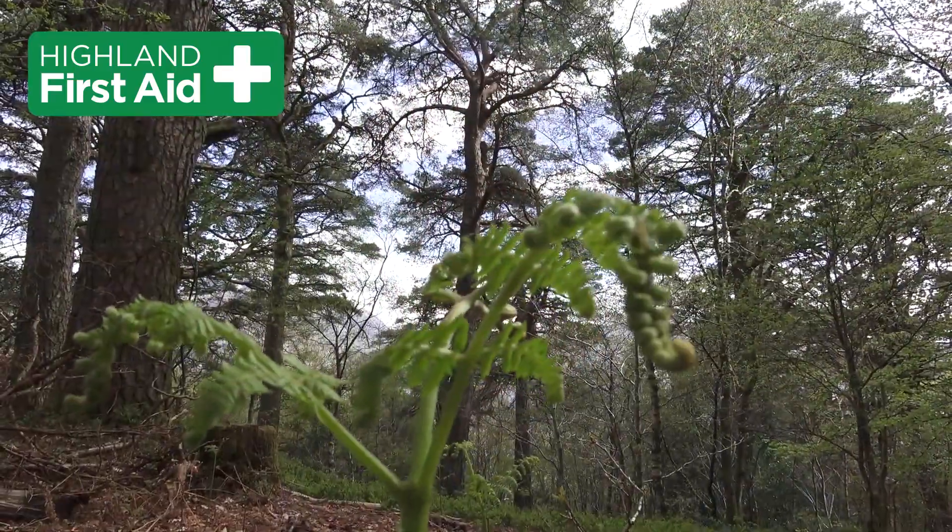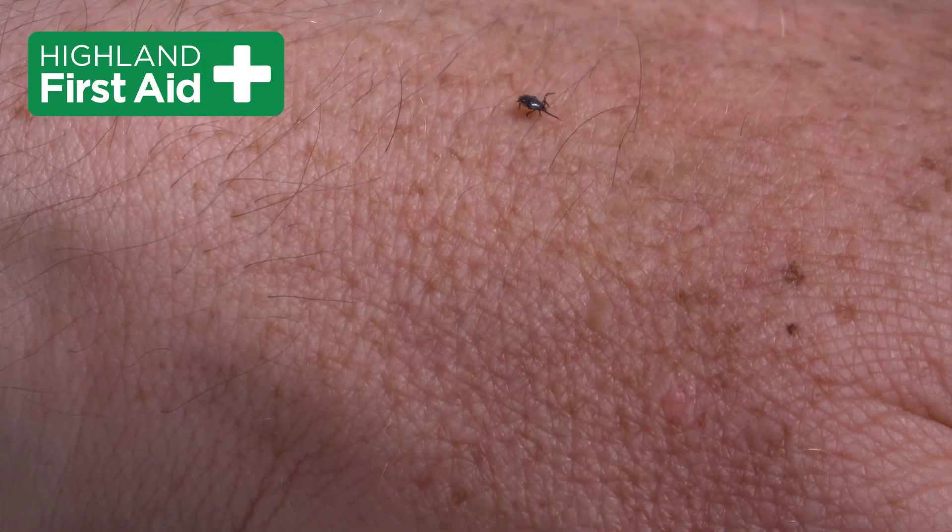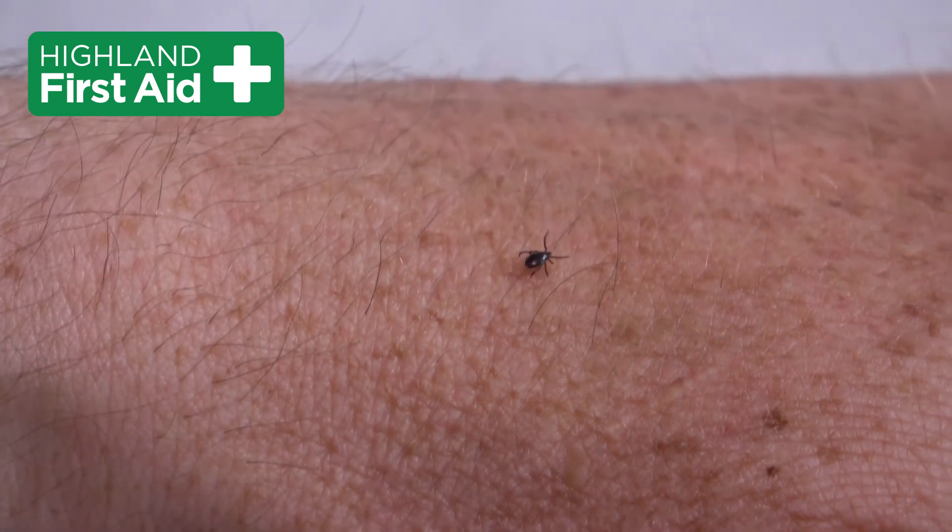You'll find ticks anywhere where you'll get deer, sheep and other livestock. They like to crawl to the top of plants like bracken or grass and then wait for a warm-blooded animal to pass. And yeah, you'll do quite nicely.